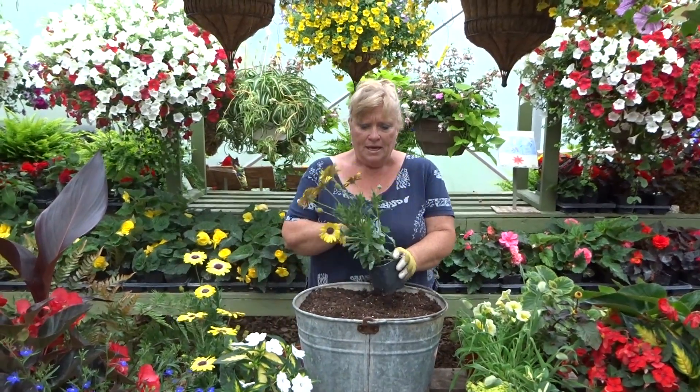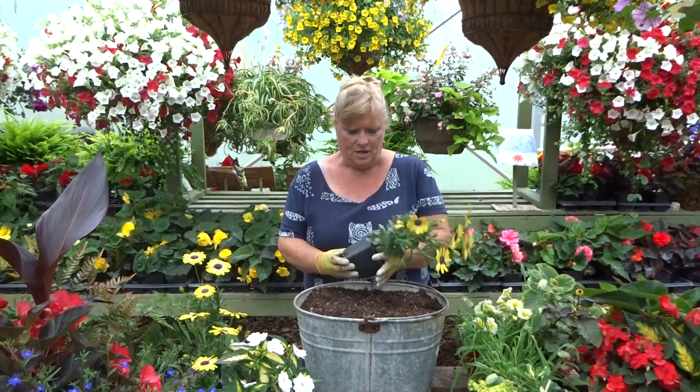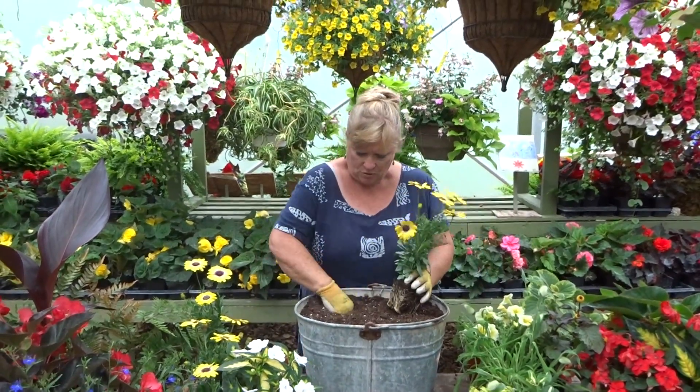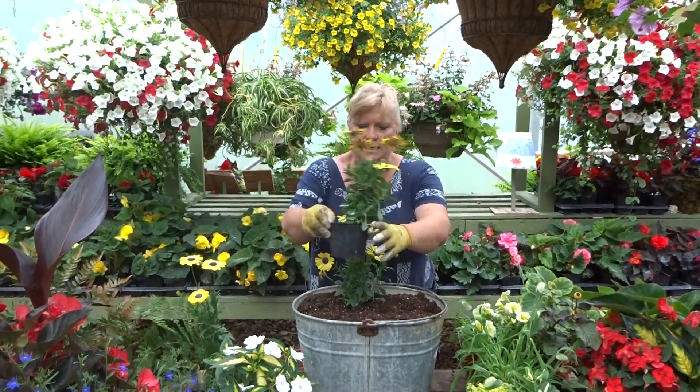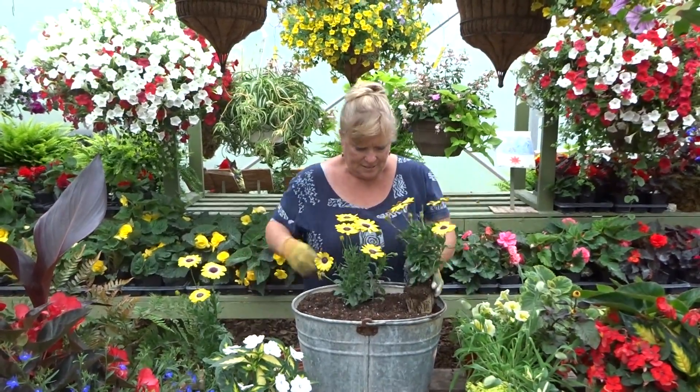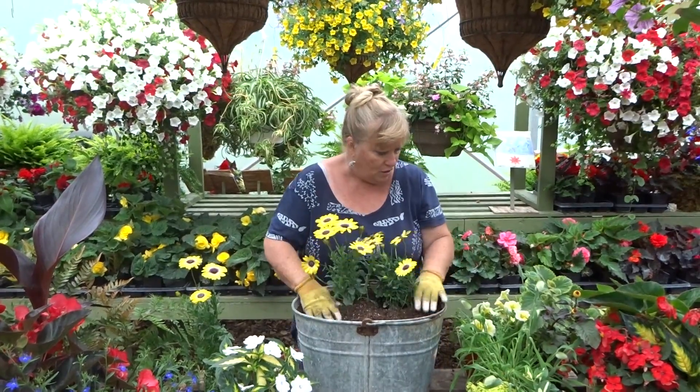So the first thing I'm going to start with is a Nostospurium called Blue-Eyed Beauty, and I think it is too. I'm going to make a little hole towards the back and put two of these in to get nice and tall. They're a beautiful little plant.